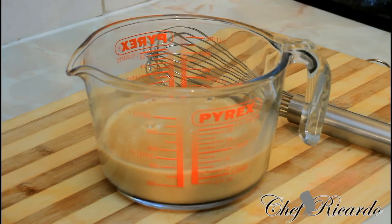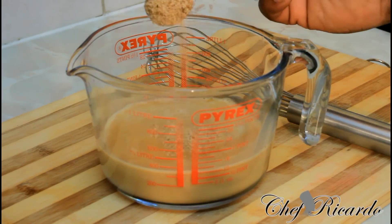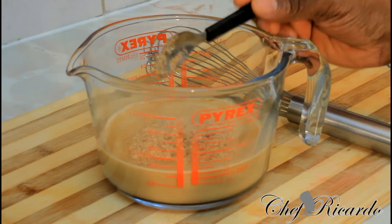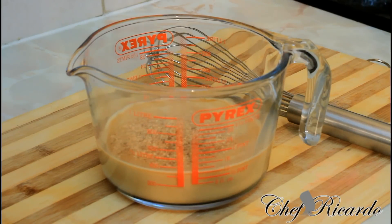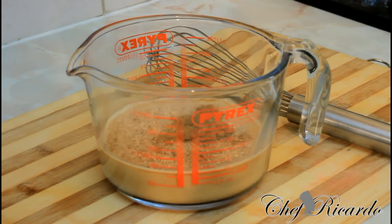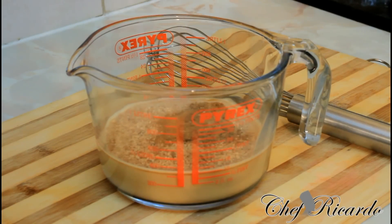Next I have one teaspoon of grated nutmeg — pour it straight inside — and roughly a quarter teaspoon more. Then a quarter teaspoon of mixed spice, a pinch of cinnamon, and a teaspoon of vanilla.